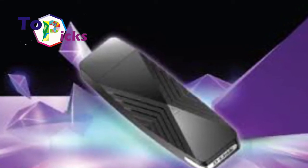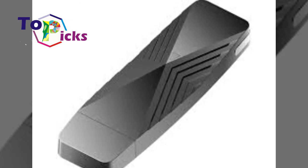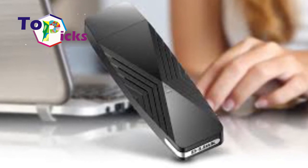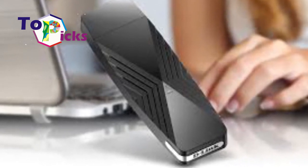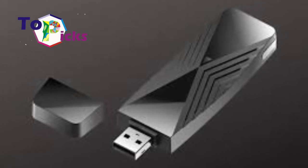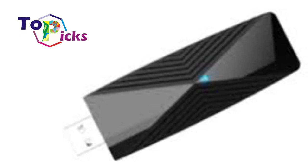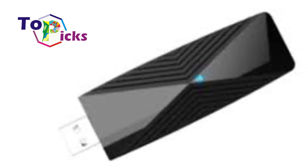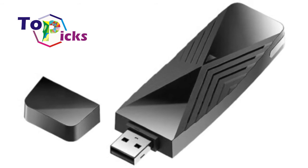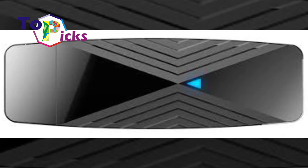D-Link launched the Wi-Fi 6 USB 3 adapter at CES 2021, which is also claimed to be the first Wi-Fi 6 adapter product of its kind. This device offers speeds of up to 574 Mbps in the 2.4 GHz band and 1,200 Mbps in the 5 GHz band. Users can plug this adapter into a USB port on their laptop or desktop computers for better performance.